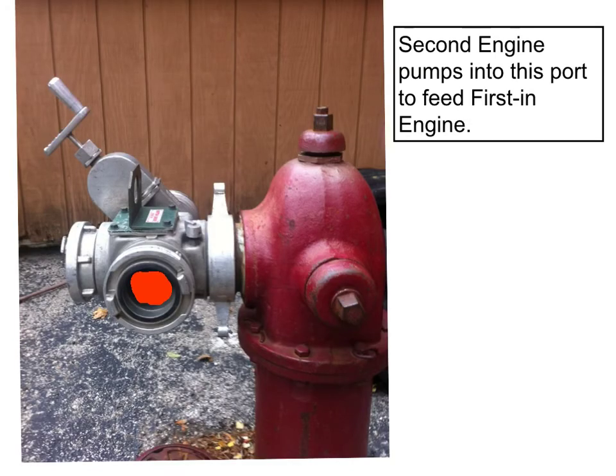Once the second engine has water and they're ready to make their connection, they're going to connect their discharge up to the right side of the valve, as shown here in red.